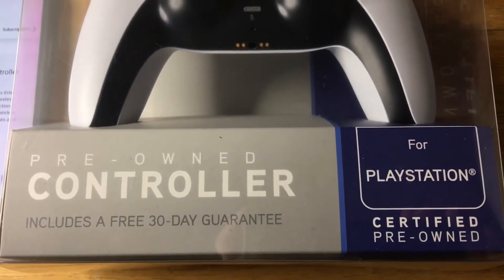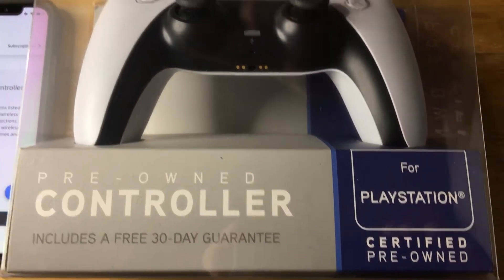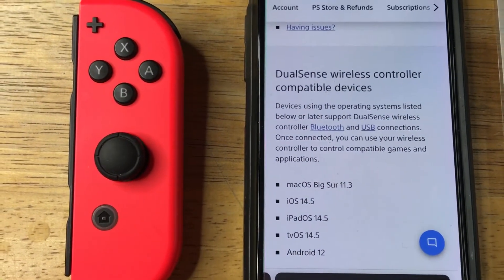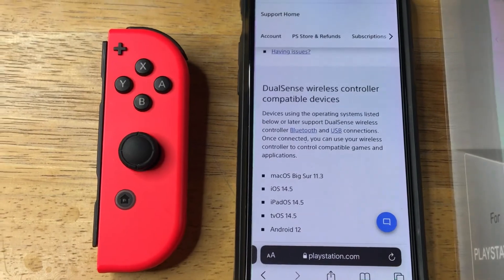Today I'm showcasing the DualSense controller from Sony, and this is for the PlayStation 5. But as you can see over here, it also works with macOS Big Sur 11.3, iOS 14.5, iPadOS 14.5, tvOS 14.5, and Android 12.